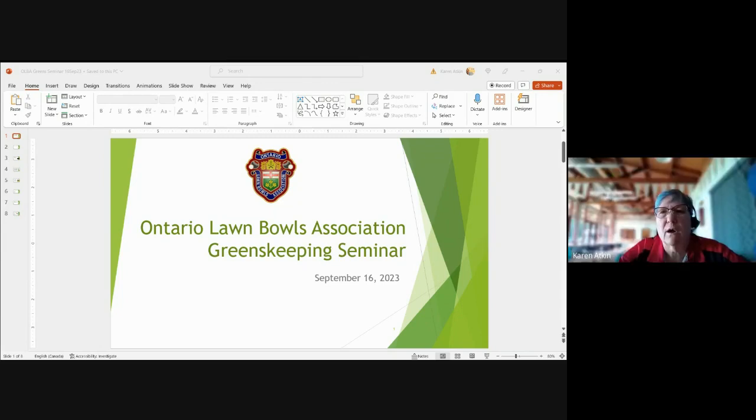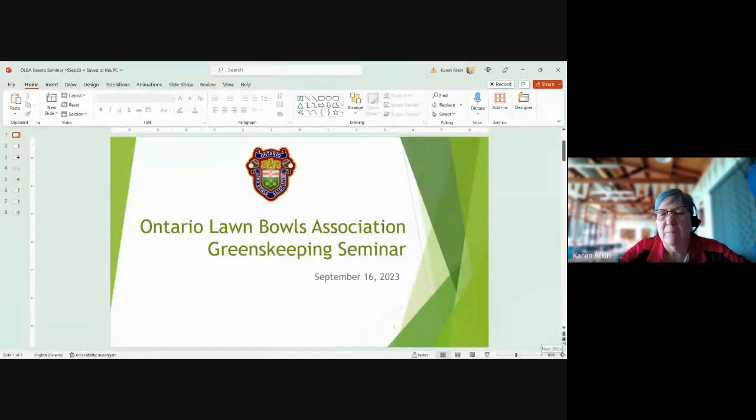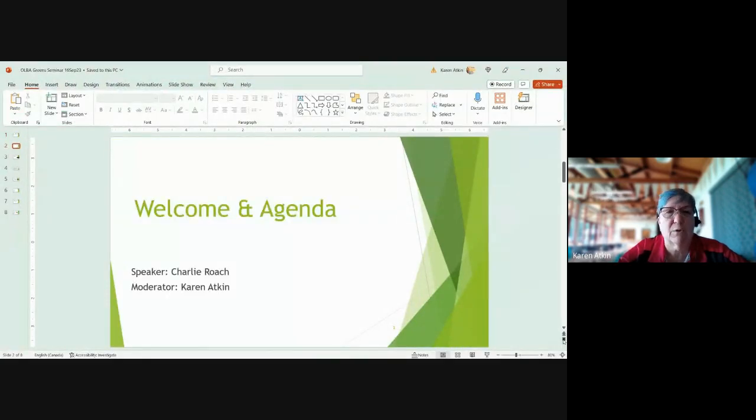Karen Atkin, secretary of the OLBA board, introduces herself. When Charlie left the board after many years of service, there was no greens expert remaining, so Karen was tasked with chairing the greens committee — only because she has access to an expert like Charlie to guide the process. Charlie is the expert speaker for today.